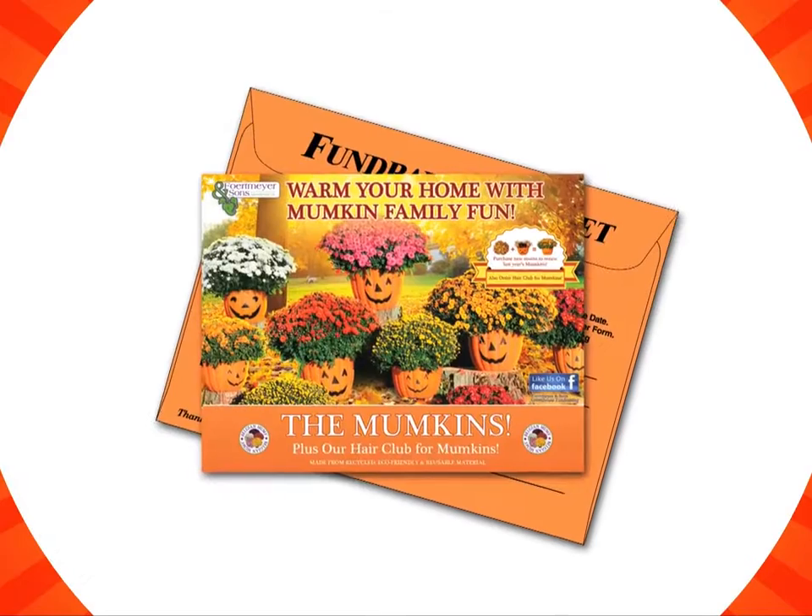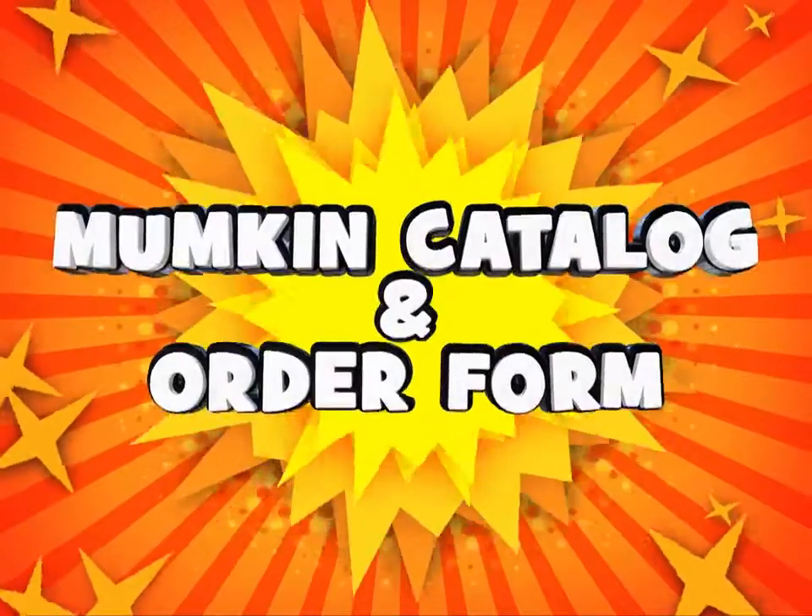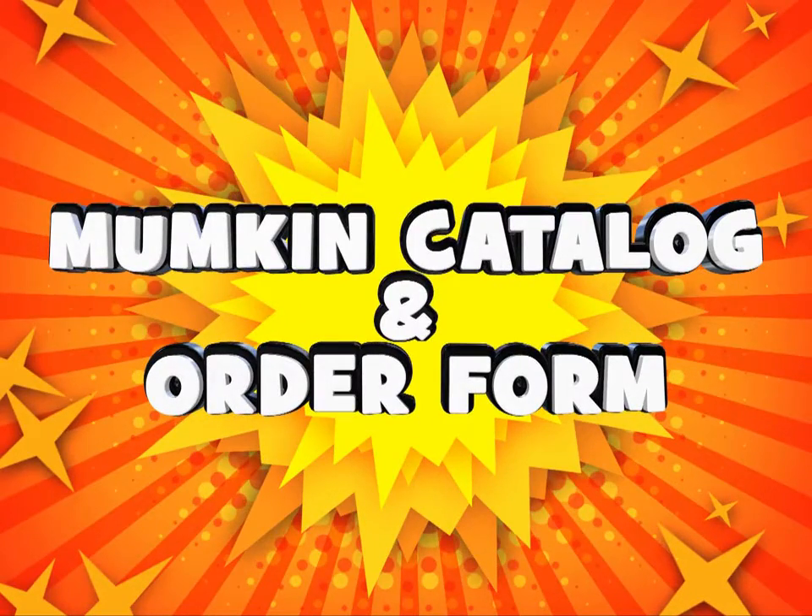Now let's take a look at the Mumpkin catalog. It has everything we need to make sure we collect a lot of orders. If we open it up, we can see how to fill it out.